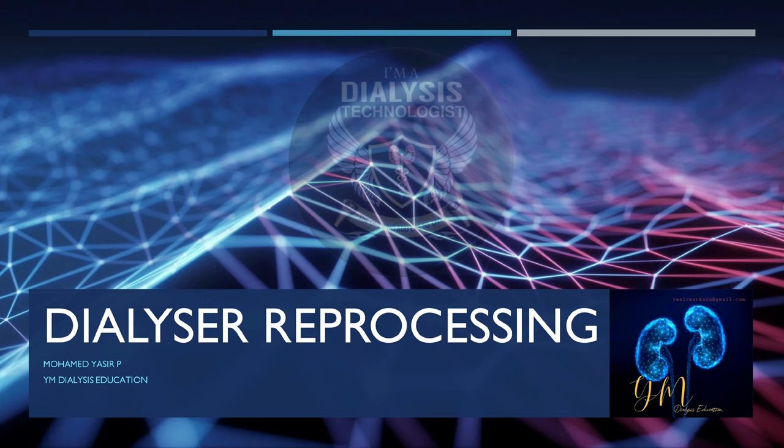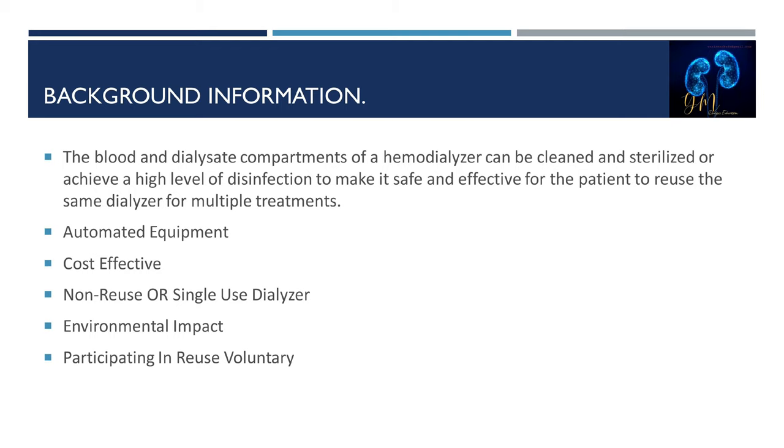Today we are going to discuss about dialyzer reprocessing. The blood and dialyzer compartment of a hemodialyzer can be cleansed and sterilized or achieve a high level of disinfection to make it safe and effective for the patient to reuse the same dialyzer for multiple treatments. Reprocessing is a common practice in many dialysis units. Originally reprocessing was done by hand, but now it is most often done with automatic equipment.